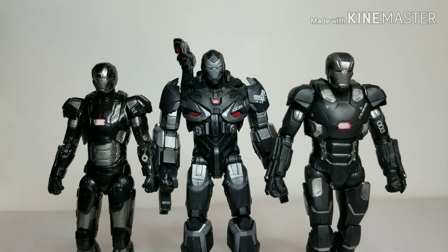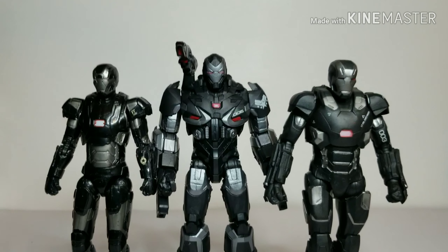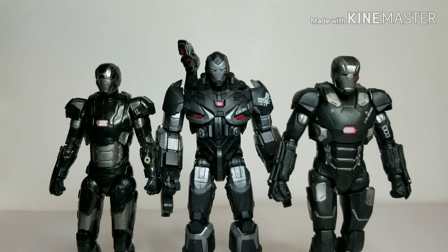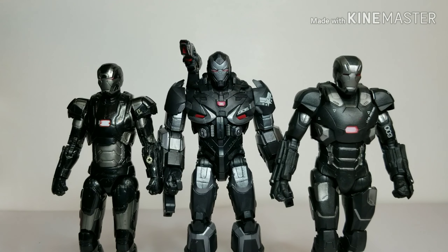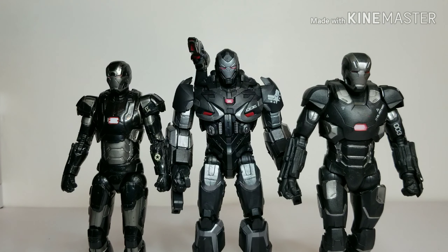Here's the new War Machine armor next to the War Machine from Age of Ultron and the War Machine from Civil War. A couple of things have changed with the figure positions. I must apologize — I just came back from watching Toy Story 4, which was really really good, so I'm a little out of it and may mix something up. Highly recommend that movie.